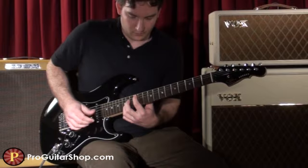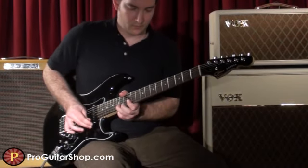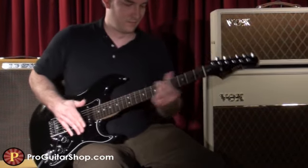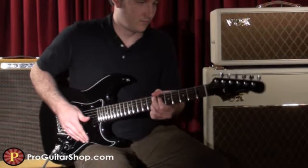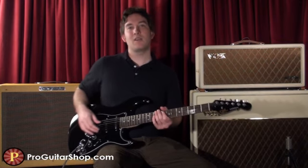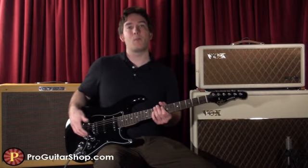This is a great play. And one of my favorite features on the Legacy is the PTB system. It allows you to roll off the low end on the neck pickup and tighten it up, for example, or warm up the bridge pickup.